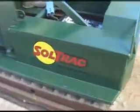SolTrack is the world's first all-electric agricultural tractor that offers functionality comparable to gasoline and diesel-powered tractors.